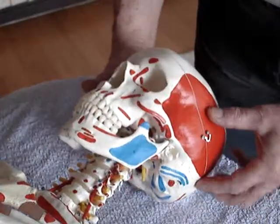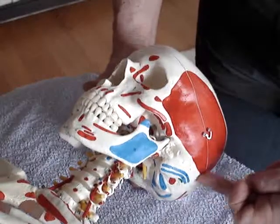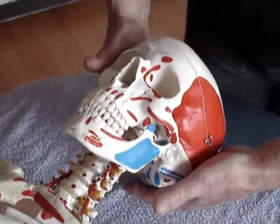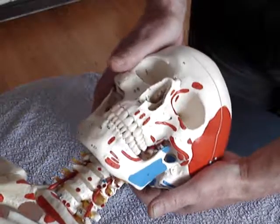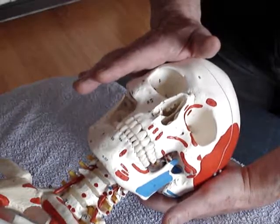Where the posterior occiput is on the left, rotate the head towards the left, cupping the fingers under the occiput, rotate round and using the opposite hand on the side of the forehead.